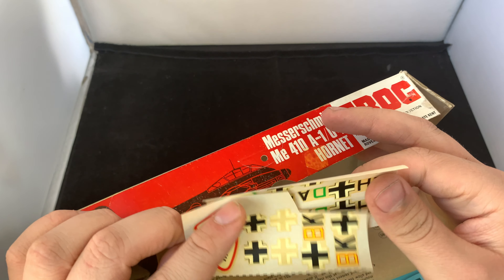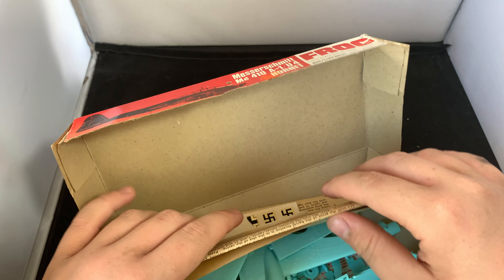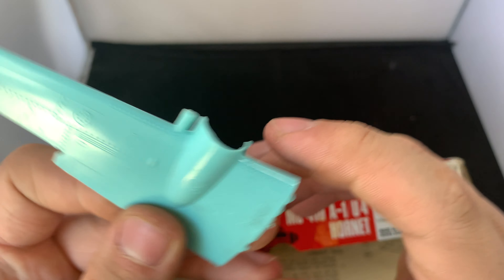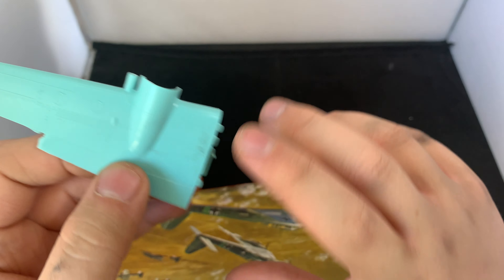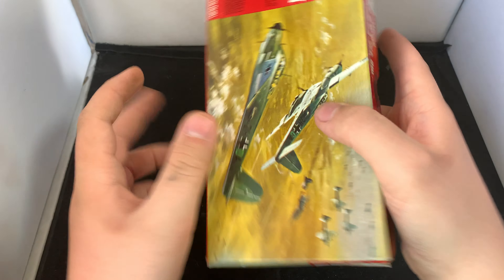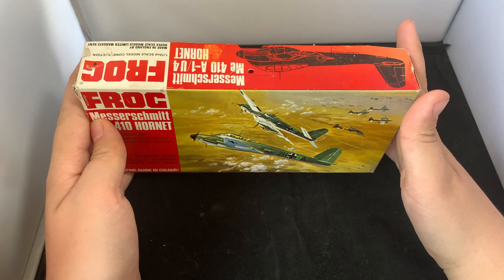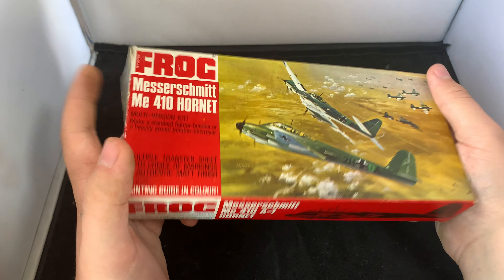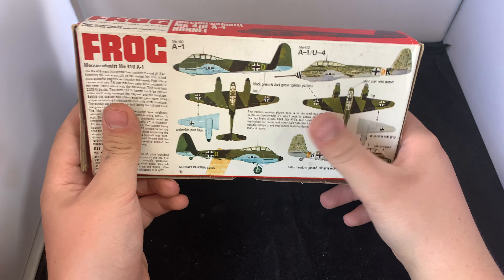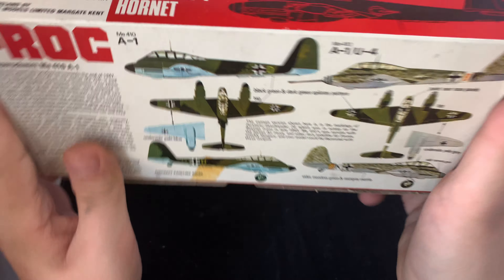It comes with two sets of decals — two schemes. Someone's already cut off one set of swastikas, but apart from that it's fully complete. I have no intention of building it, but I just want to show you the detail. I built the modern Airfix M410 — it was one of my favourite kits I built this year, so fun and lovely. This was only about £15 secondhand. I put back another kit I wanted, but I don't regret buying this one. It'll be fun just to look at, and you get two schemes, which is nice.